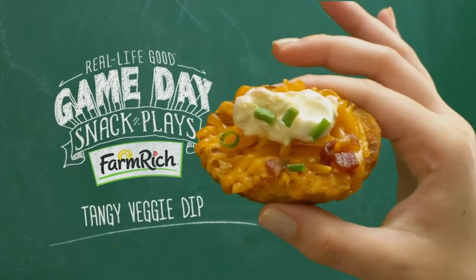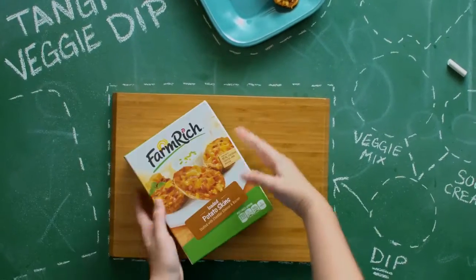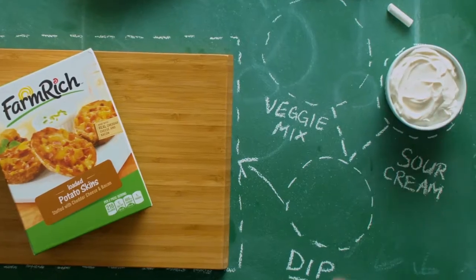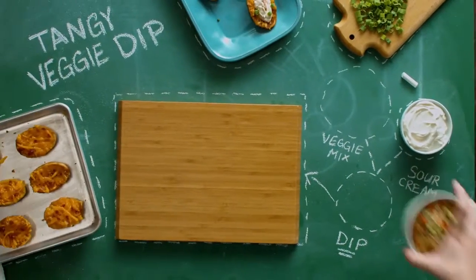This game day snack goes great with my tangy veggie dip. Start with some Farm Rich loaded potato skins — prepare those according to the directions on the package. And grab some of your favorite sour cream, then you're gonna get some dry vegetable mix.